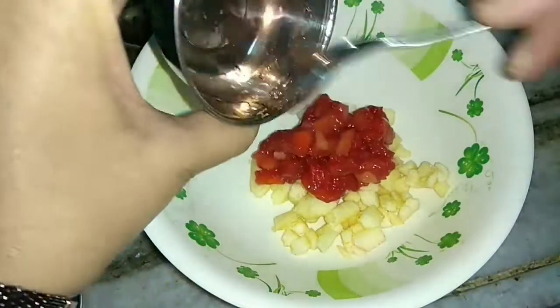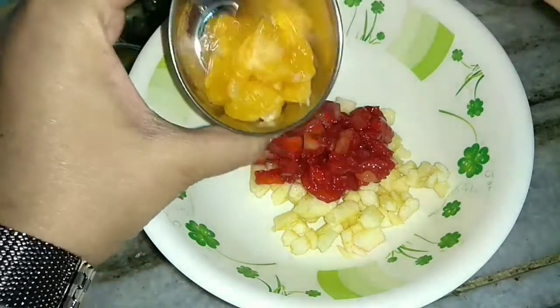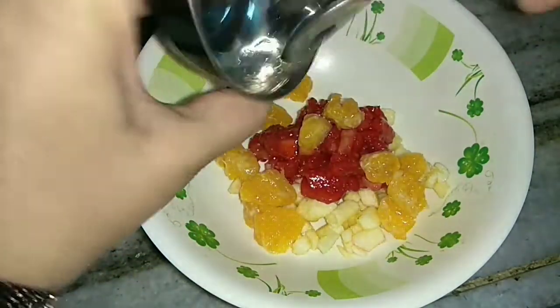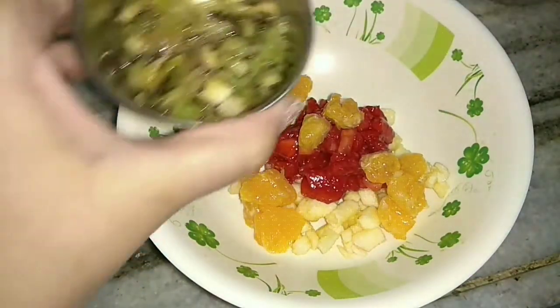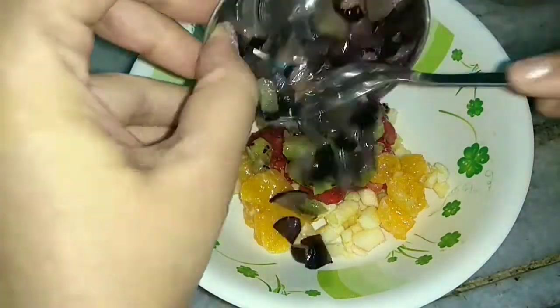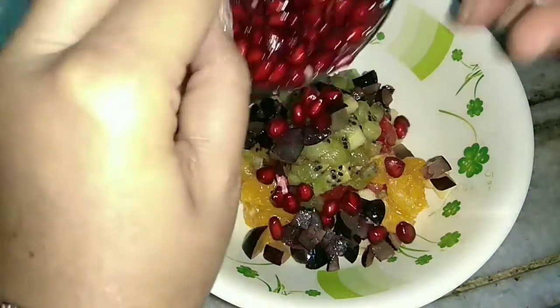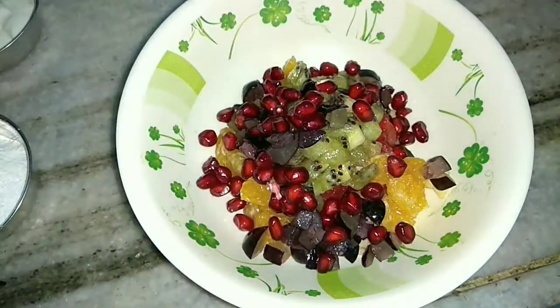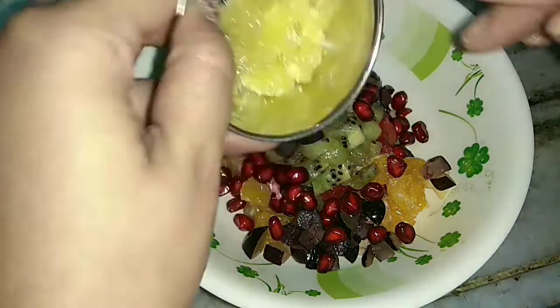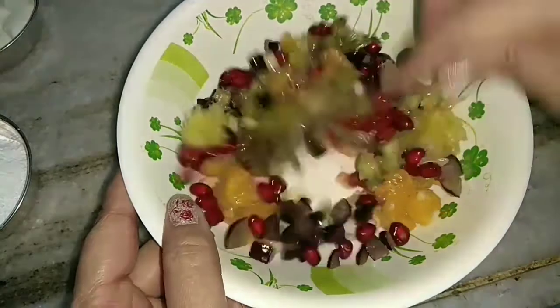Then I will add the strawberries, oranges — finely chopped. Make sure all the fruits are finely chopped. Then I am taking the kiwi, black grapes — you may also use the green ones — then pomegranate for texture, and lime.